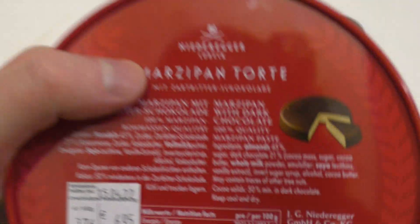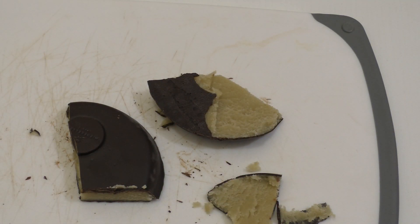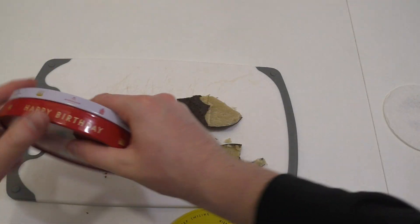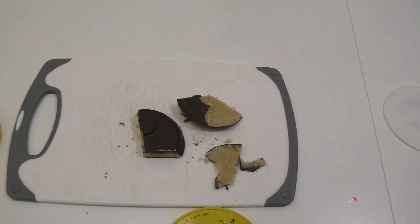Hier steht auch ein Preis drauf: 6,95. Ist halt natürlich ein Geschenkartikel, ist klar. Aber ich weiß nicht, ob man diese Dosen nochmal verwenden kann, weil das geht ja so schlecht wieder auf. Wir können da drin was verstecken, was jemand nie wiederfinden soll, weil er die Dose nicht aufkriegt.